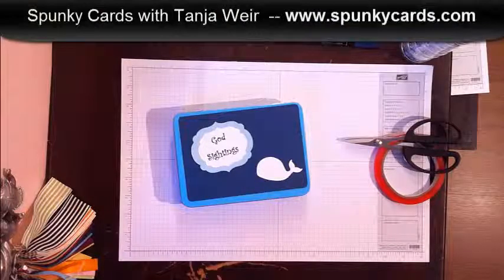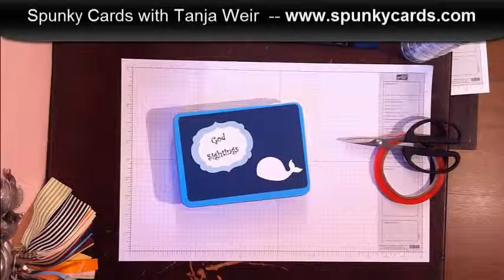Hello, my spunky stamper! This is Tanya Weir with Spunky Cards, and I've got a little treat today for you. I'm going to show you how I'm putting together my God Sightings box for 2013.